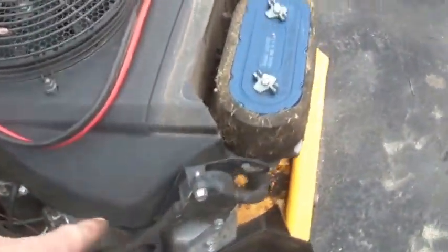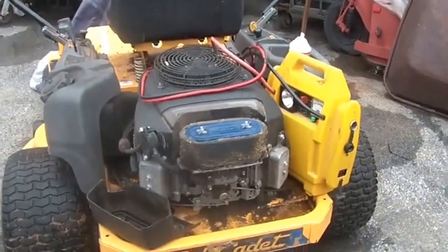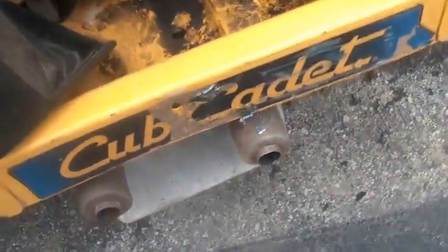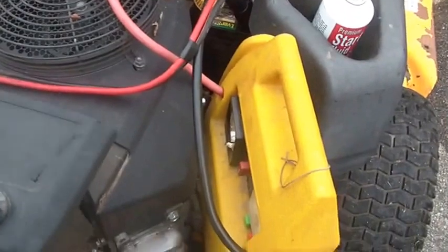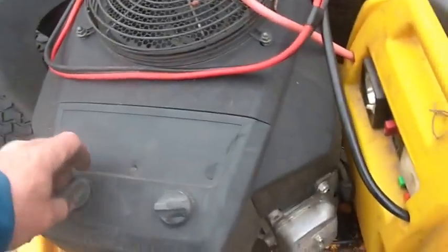One has to love a zero turn. This thing is a monster — Kawasaki V-twin, I think it's 27 horsepower or something like that. When I got it, the exhaust system was completely off, so what I did is I just put a muffler in each exhaust port, so to speak, and that seemed to work beautifully.